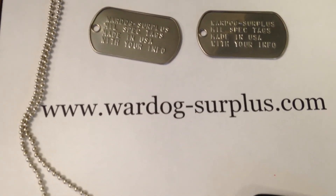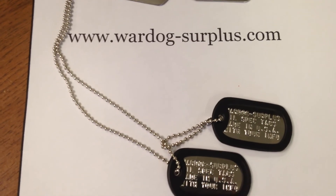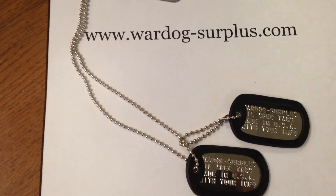These dog tags go for $4.99 in our eBay store, so go to eBay and search Wardog-Surplus. Or follow direct links — our website Wardog-Surplus.com — and don't forget to check us out on Facebook guys.